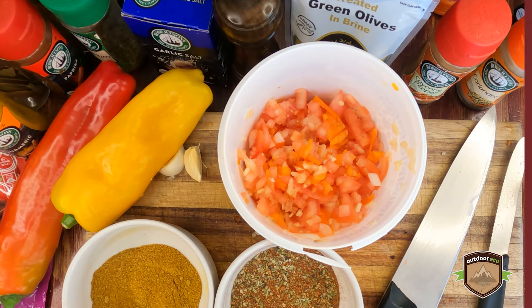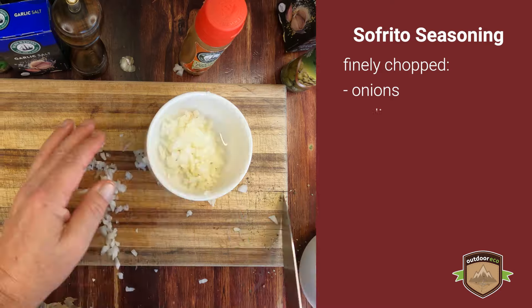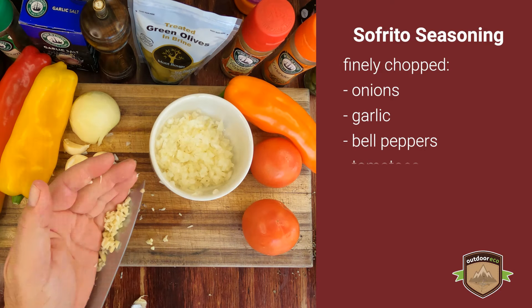Sofrito is a base seasoning used in Latin American and Spanish cooking. For a South African substitute, we could mix finely chopped onions, garlic, bell peppers, and tomatoes.